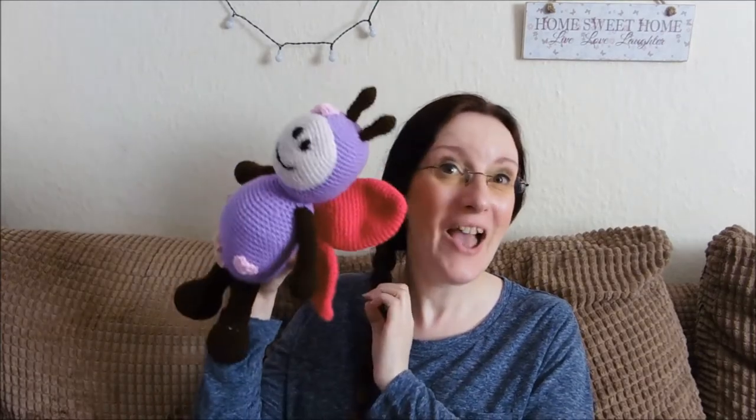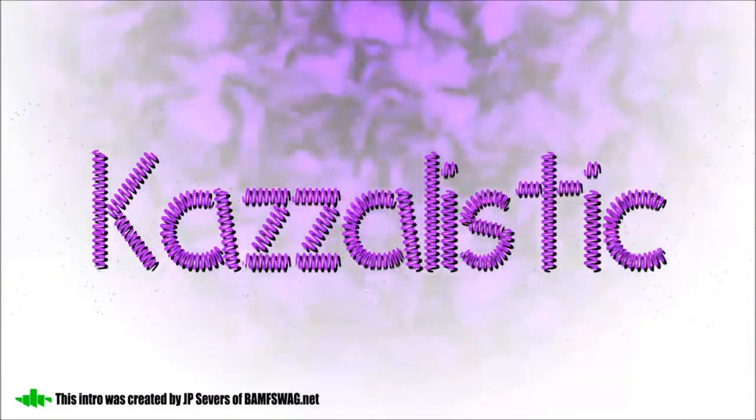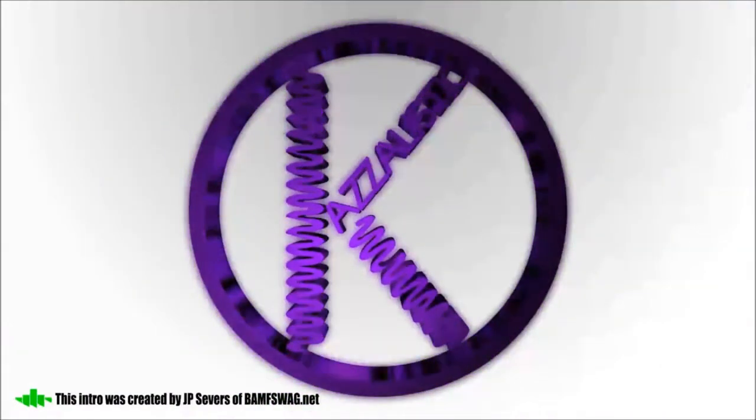Today we're going to be looking at a butterfly! Hi everybody and welcome back to my channel, and hi to all my new subscribers, thank you for joining me. So today we're going to be looking at an amigurumi butterfly which I've made. It's taken me quite a while — this is the infamous one I've been talking about for a few weeks now. I finally pushed myself to actually finish it. I got a little bit bored of it, but I'll explain why in a minute. Once I got the boring bit done it was okay, so I'm quite pleased with it. Not 100% happy with the face but I think I've got away with it reasonably well.